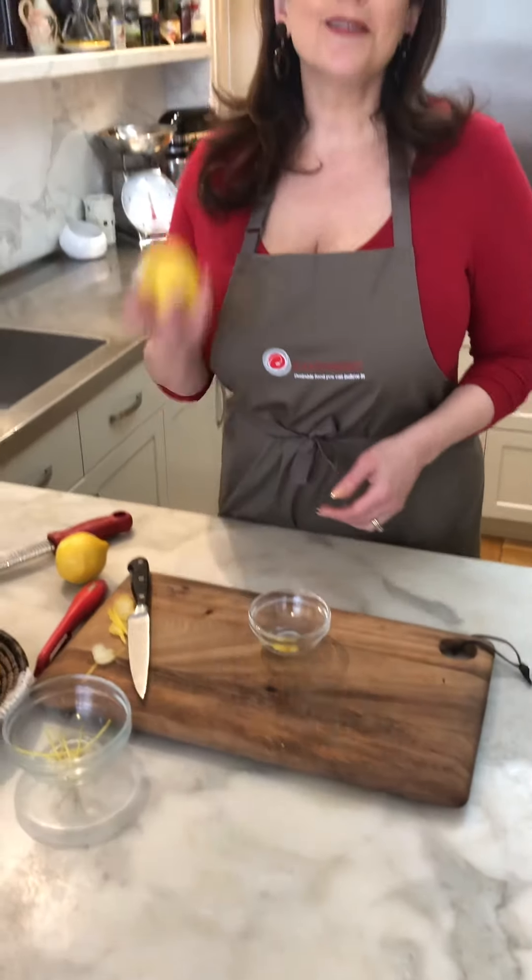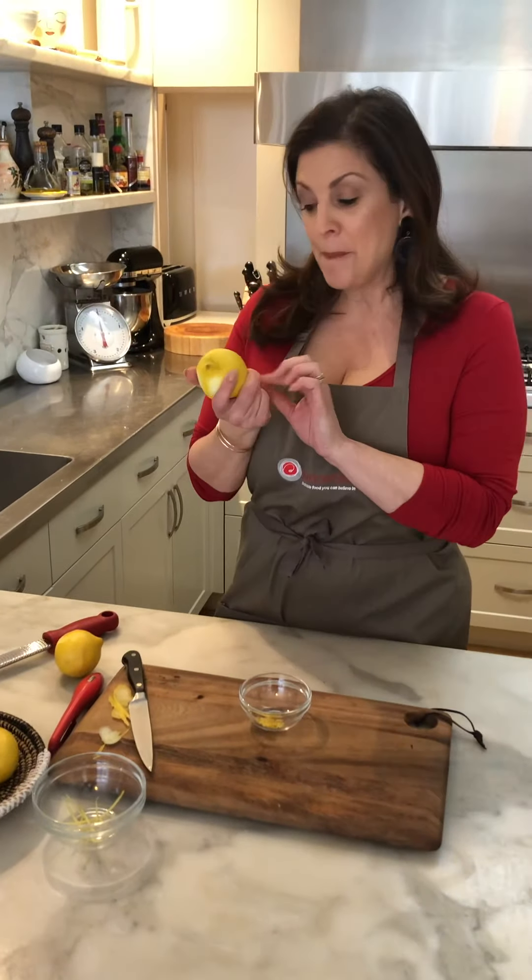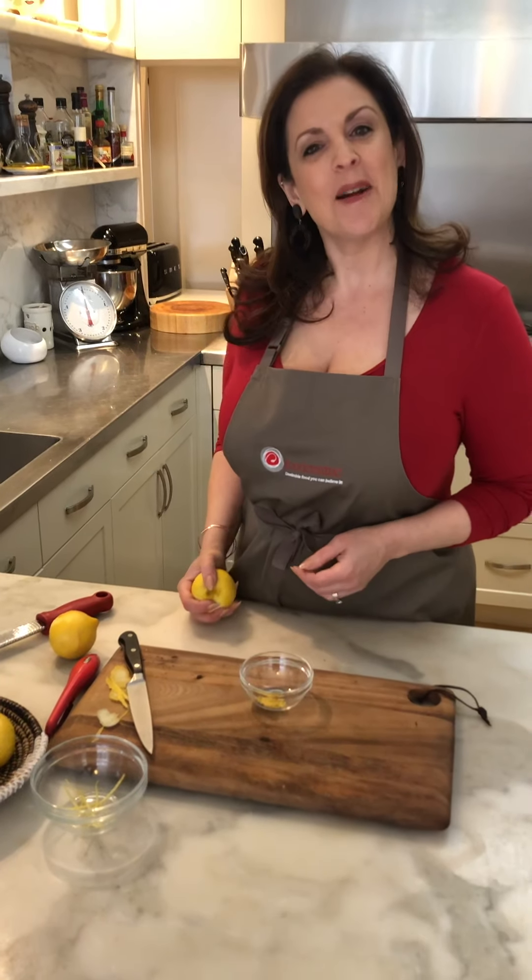So make use of every part of the lemon, particularly the lemon skin. You can find lots of lemon recipes on foodcentric.com.au — see you next time.